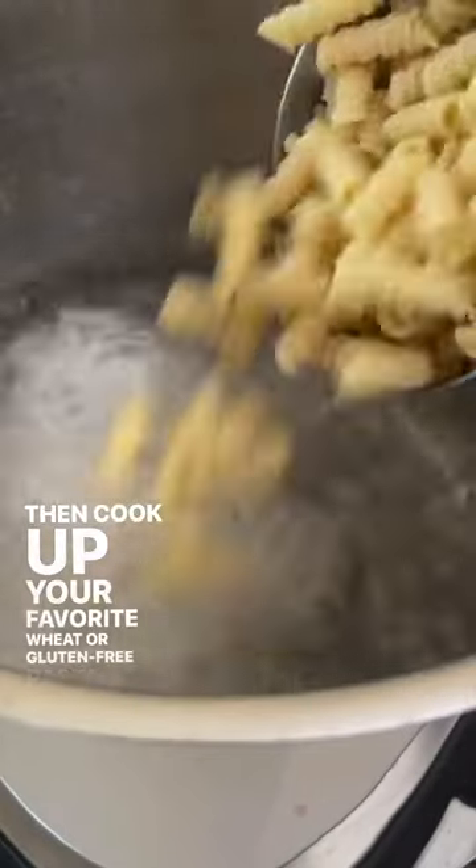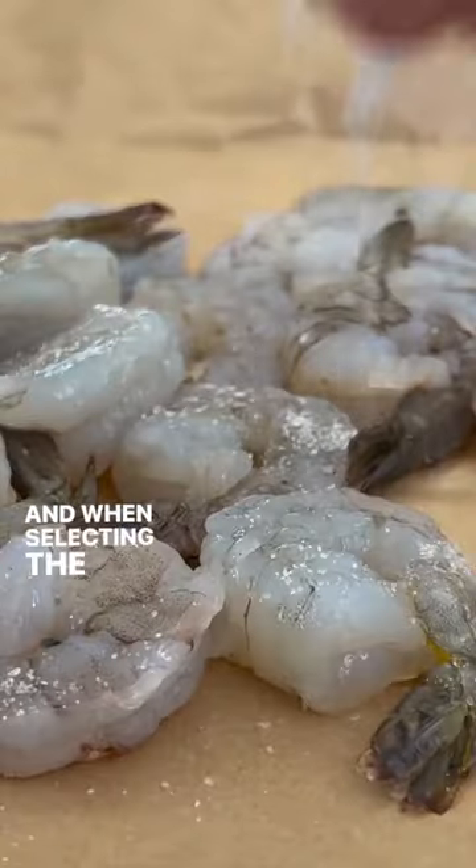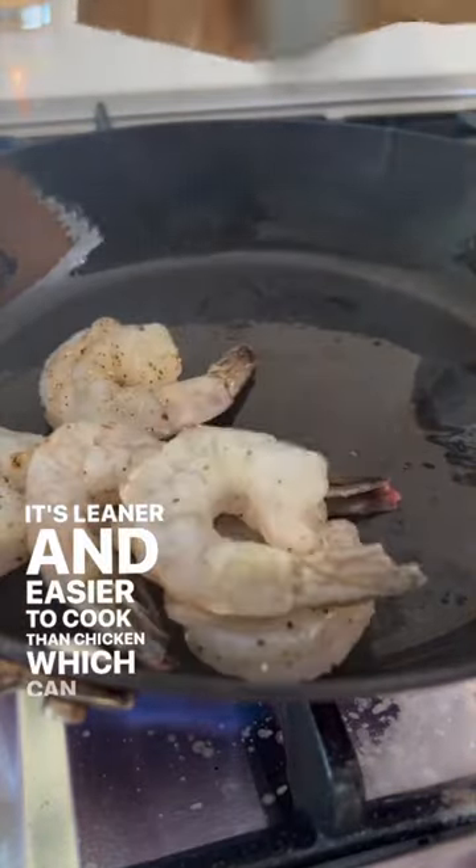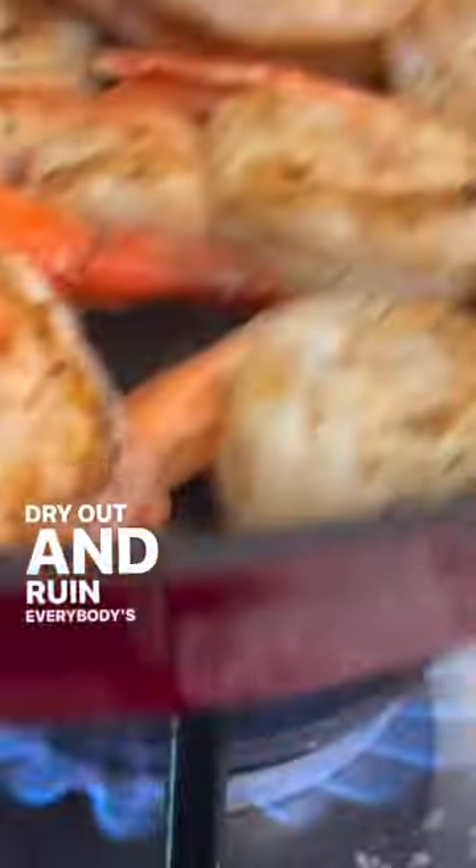Then cook up your favorite wheat or gluten-free pasta. And when selecting the protein, I'd recommend seafood — it's leaner and easier to cook than chicken, which can quickly dry out and ruin everybody's dinner.